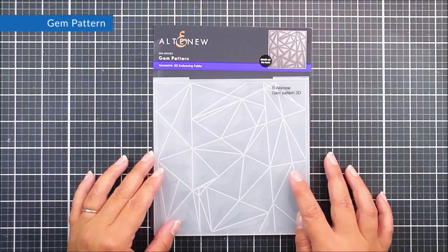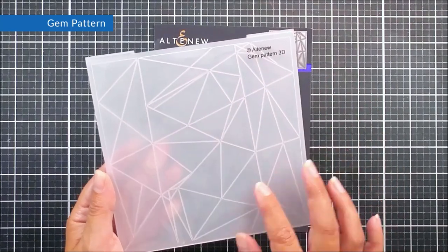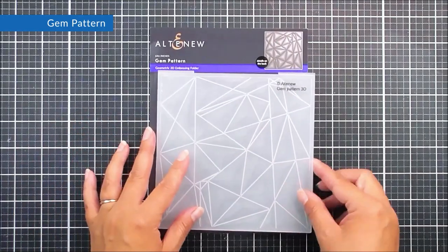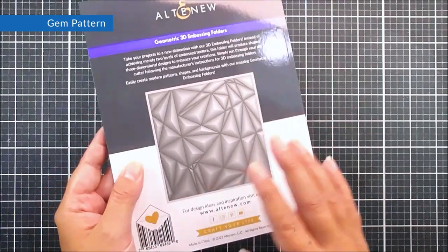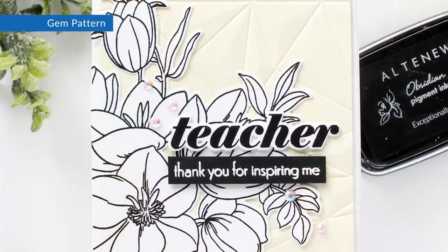Next up we have Gem Pattern — a beautiful six by six 3D embossing folder. We have a faceted effect across the full piece, which is going to add a beautiful background to a piece of cardstock. It would look great as is or colored in with your favorite coloring mediums.